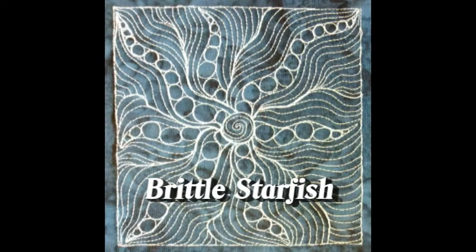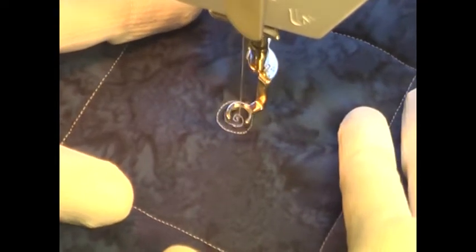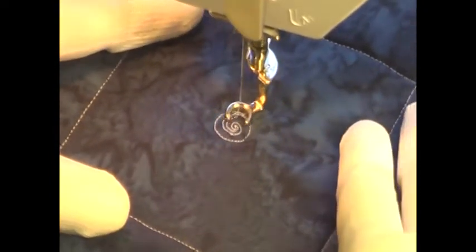This is the free motion quilting tutorial for Brittle Starfish. This design starts with a small circle, and then you go inside that circle and stitch a spiral.